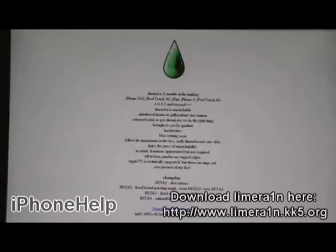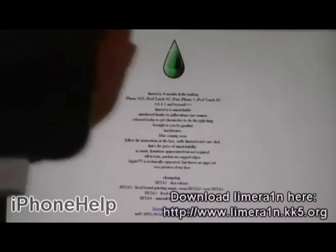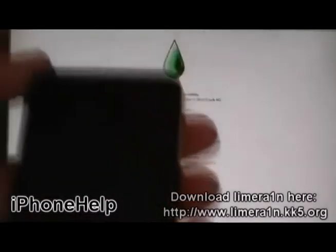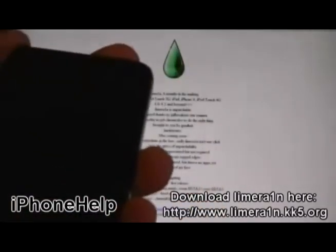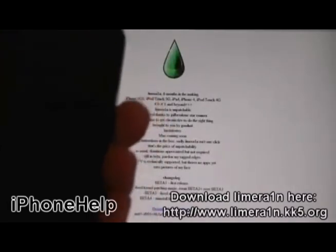This video is going to show you how to jailbreak the iPhone 3GS, iPod Touch 3G, iPhone 4, and iPod Touch 4G on firmware version 4.1. It also jailbreaks the iPad on firmware version 3.2.2.